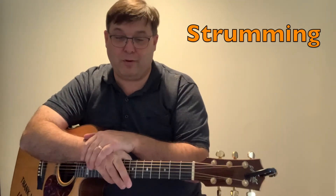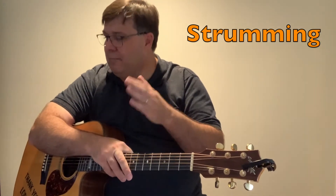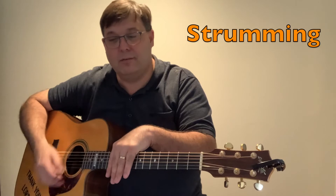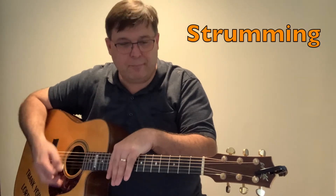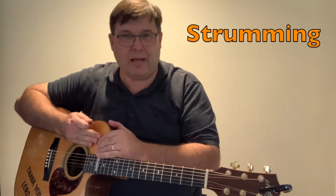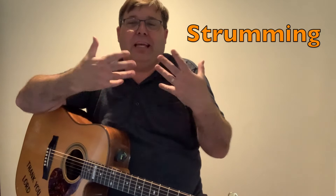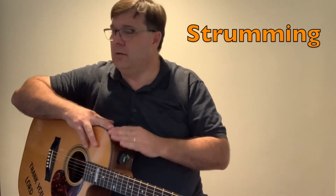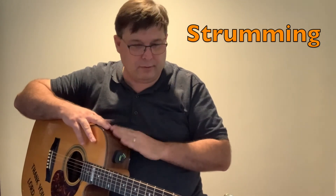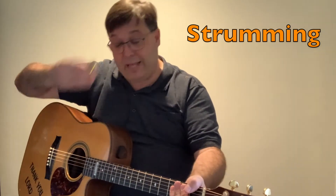The best advice I can give you for strumming: feel it, listen and feel it, and emulate that with the guitar. It's actually very helpful sometimes to tap out the groove — and by groove we mean the rhythmic feel of the song. Put the music on and sing the drum pulse, like 'dum bum bum dum,' or tap it out, and then think: I want to play that on my guitar.